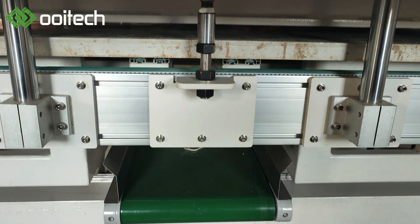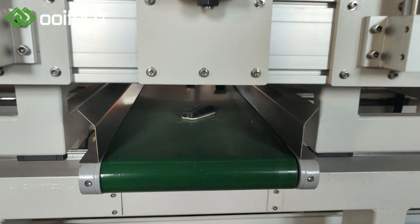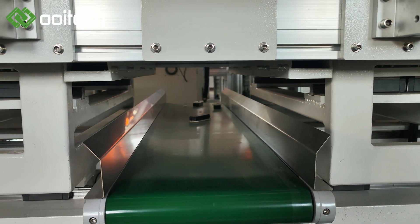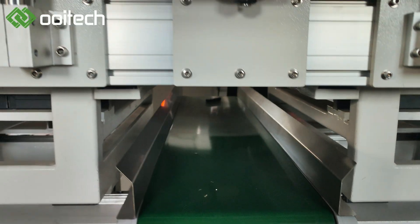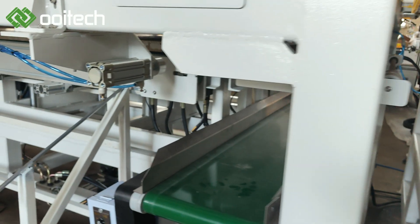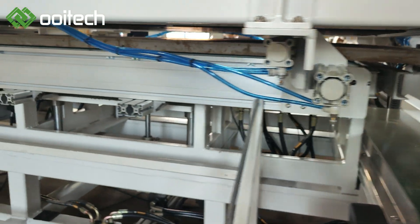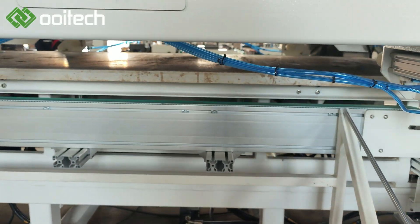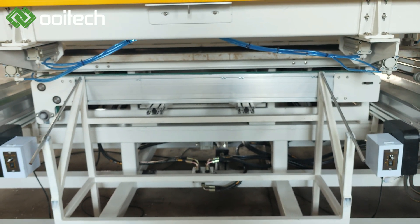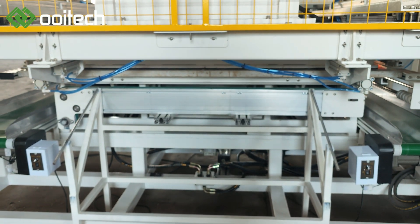There are several important benefits of using the solar panel frame dismantling machine. Firstly, it assists solar panel manufacturers in conveniently recycling and reusing frame materials, reducing production costs and enhancing resource utilization. Secondly, the machine's efficiency and accuracy contribute to improved productivity by reducing the need for manual labor and minimizing the risk of errors, saving time, labor costs, and enhancing overall efficiency.